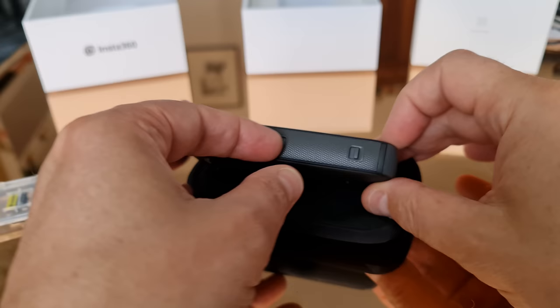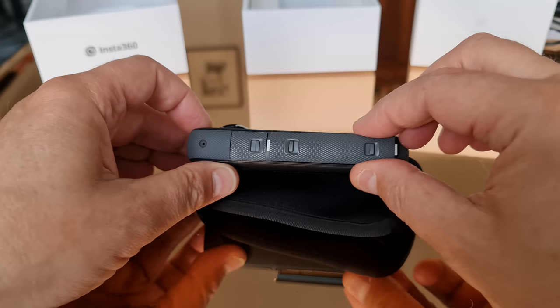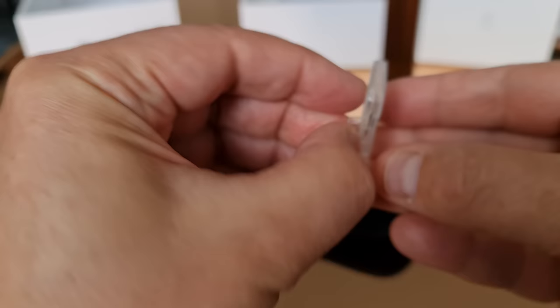The other two catches open up the battery compartment. Before we can start using the camera we need to install a memory card — this is an Insta360 branded micro SD card. If you haven't yet bought a micro SD card, it's worth considering the speed of the card.